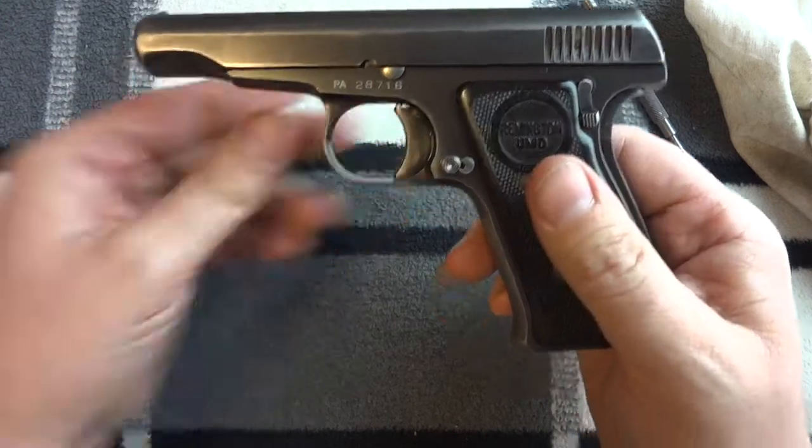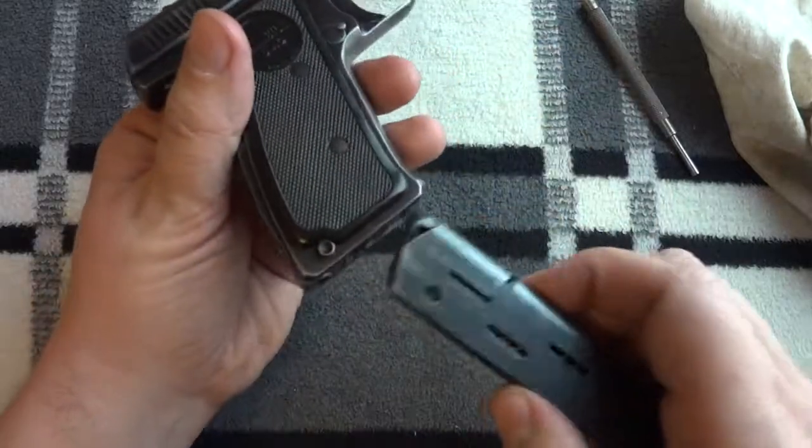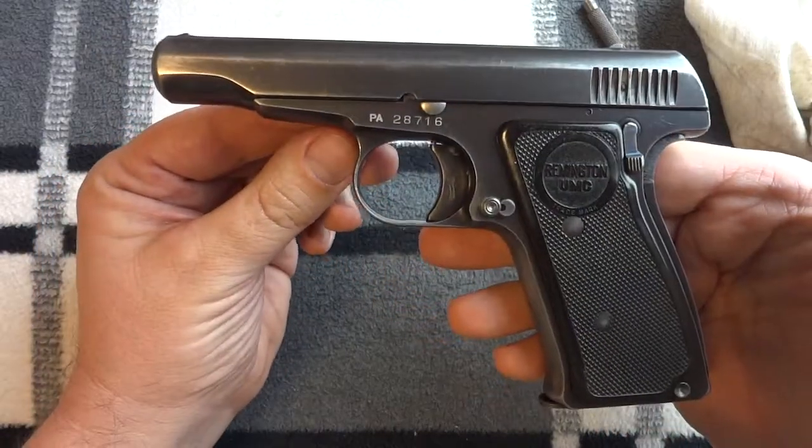What I'm going to do here is I'm going to demonstrate that without talking and without pointing anything out. Magazine in, ready to go.